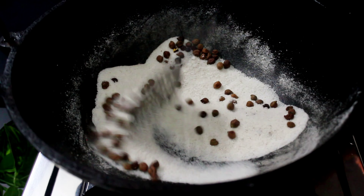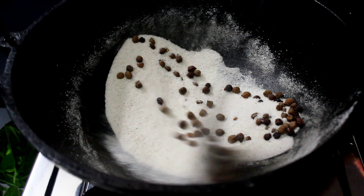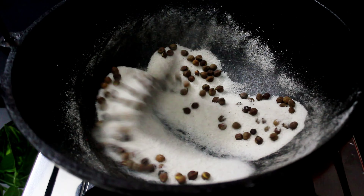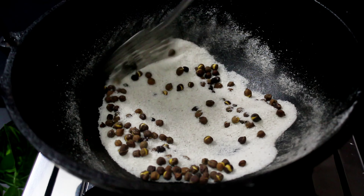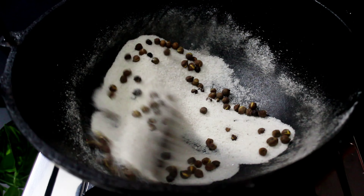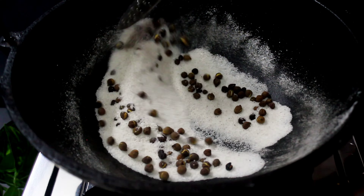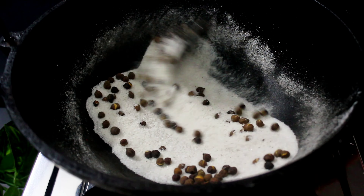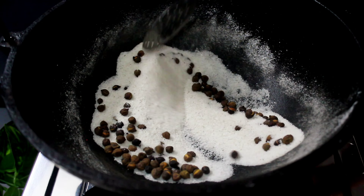We will cut a bite into the table. Then we will cut the bite. Now it will be ready to cut out the bone to eat. We will cut out the bone until it is ready for 1 minute.